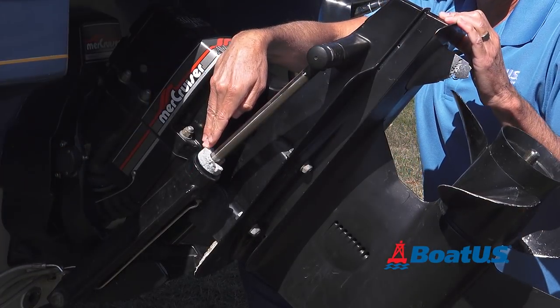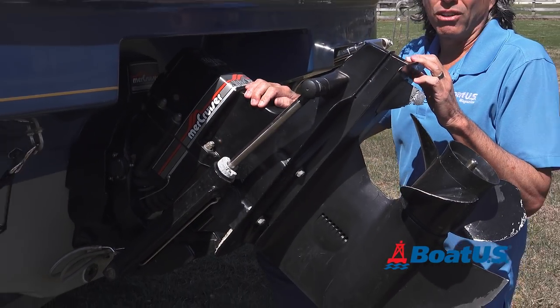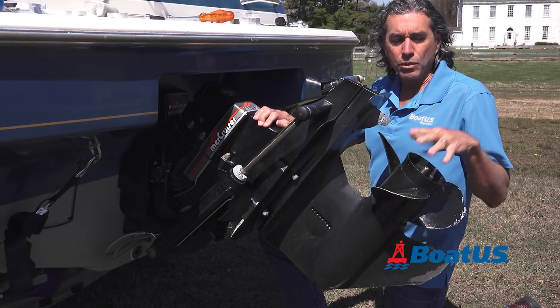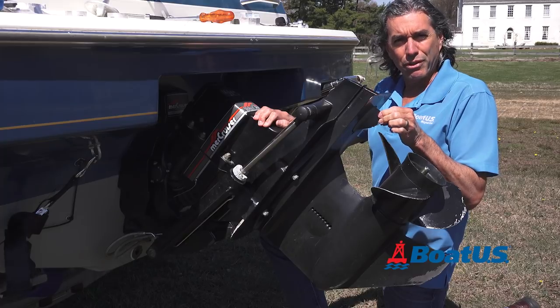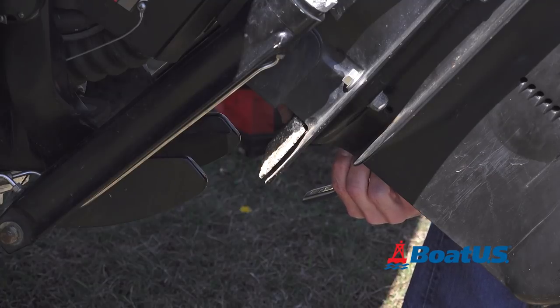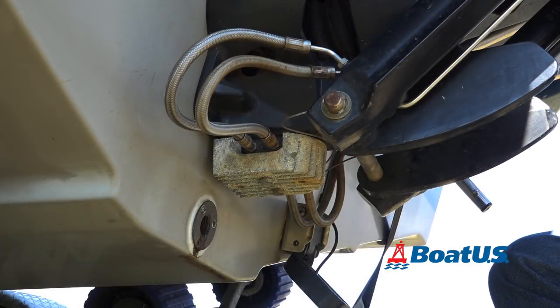As you can see, these anodes are ready for replacement. Make sure you find all the anodes. On the Alpha 1, there's six. There's one underneath the prop, there's one on the fin, there's two on each trim tab, there's one on the cavitation plate, and there's one way down here on the transom.